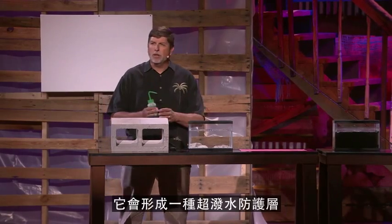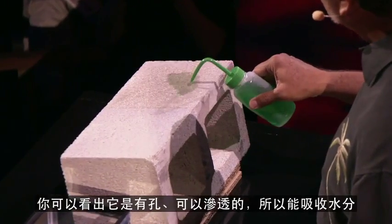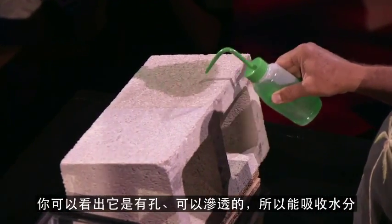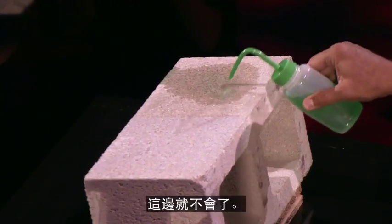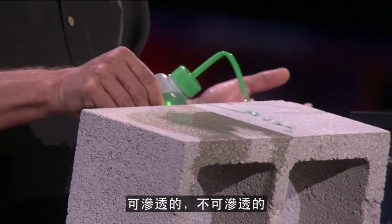When you apply it to any material, it turns into a super hydrophobic shield. This is a cinder block — uncoated — and you can see that it's porous and absorbs water. Not anymore. Porous, non-porous.